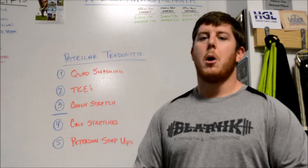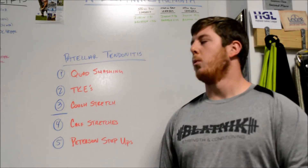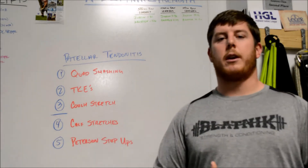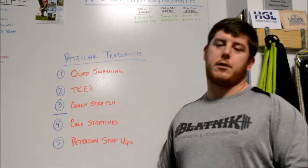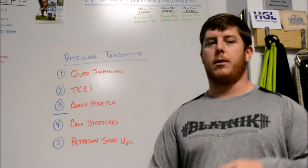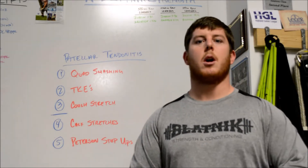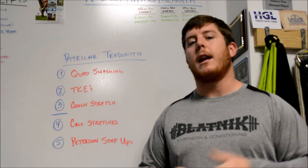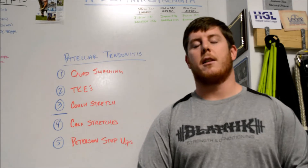After that, the bottom two are ones I've also used. One is calf stretches — some different calf stretching to help from being super tight down the calves — as well as an exercise called the Peterson step up. This is something I've seen and used a little bit; I may not be a hundred percent correct on it, but I do it and I think it helps a little. Obviously the top three are more important, with less benefit down at the bottom.